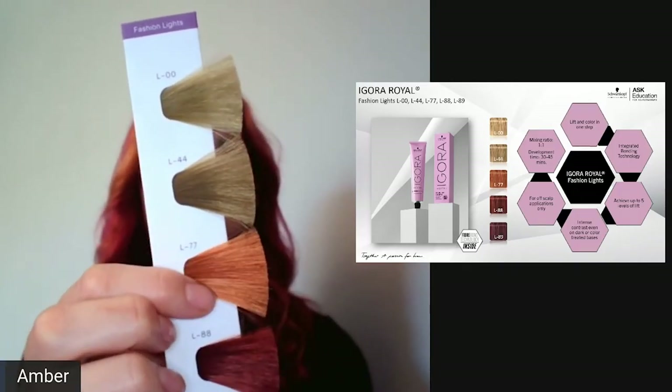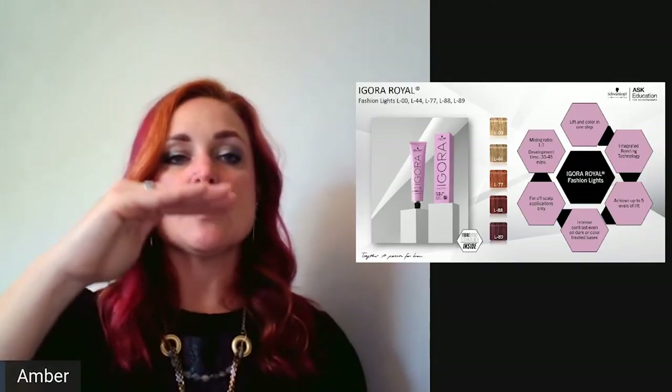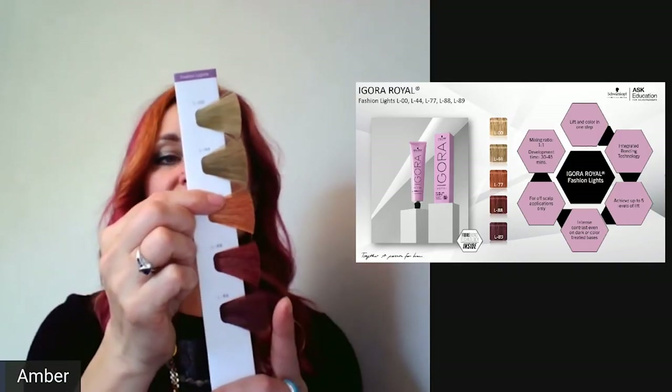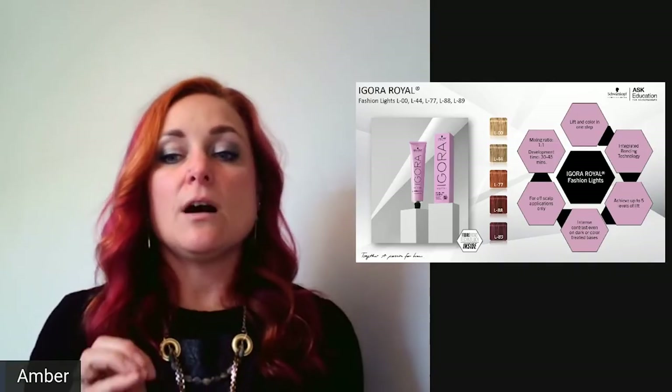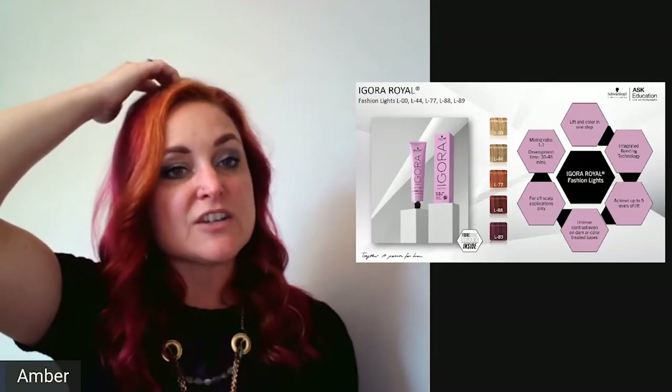Fashion lights are mixed 1:1, processing time 30–45 minutes — 30 minutes on virgin hair, 45 on previously colored. They lift quicker on virgin hair, so if a client has two inches of new growth, either use 30 volume on new growth and 40 volume for mid-length and ends, or color the hair first then apply fashion lights. These are off-scalp only. Great for mid-length and ends in foils, then use a permanent shade like 9-98 with 30 volume on the new growth.